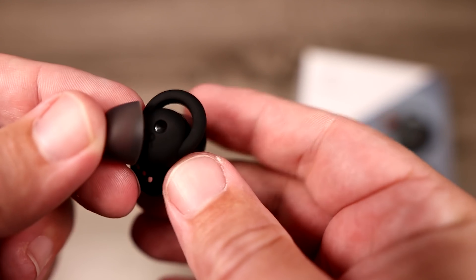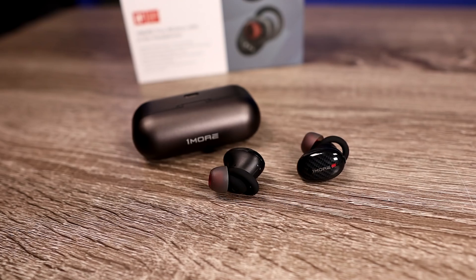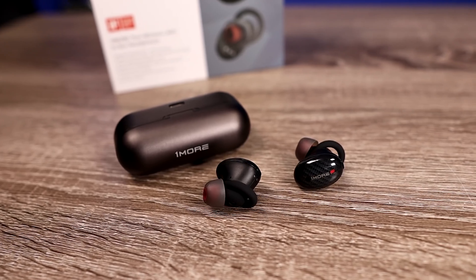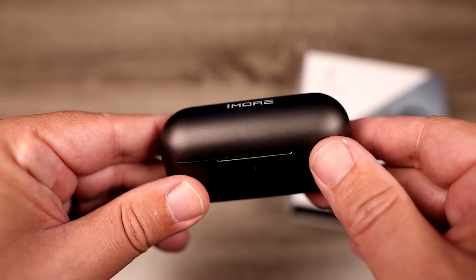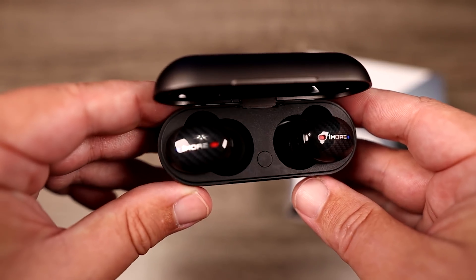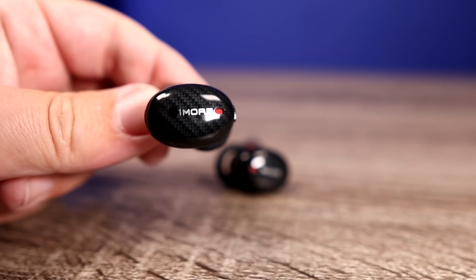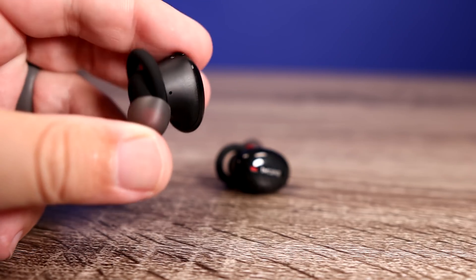Some other features: it uses dual drivers — dynamic drivers mixed with balanced armature drivers — and that's how you get that punchy bass without affecting your mids and highs. They have aptX and AAC playback. On top of the noise canceling, this pair also has wind noise reduction, so if you're riding a bike, running, or doing anything outdoors, it cuts down on the wind affecting your audio.